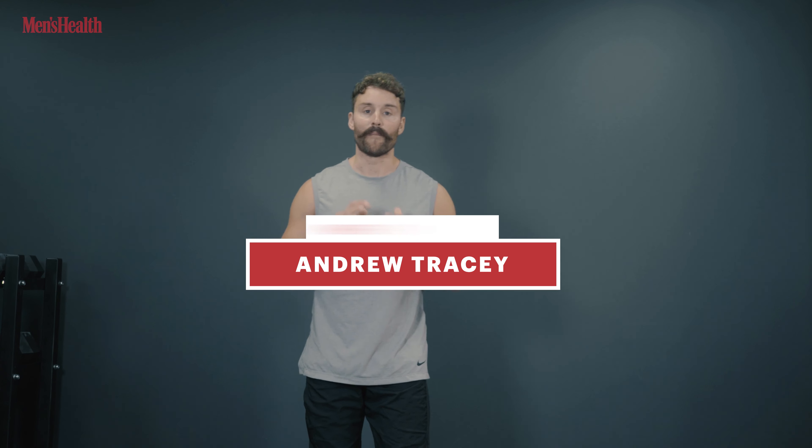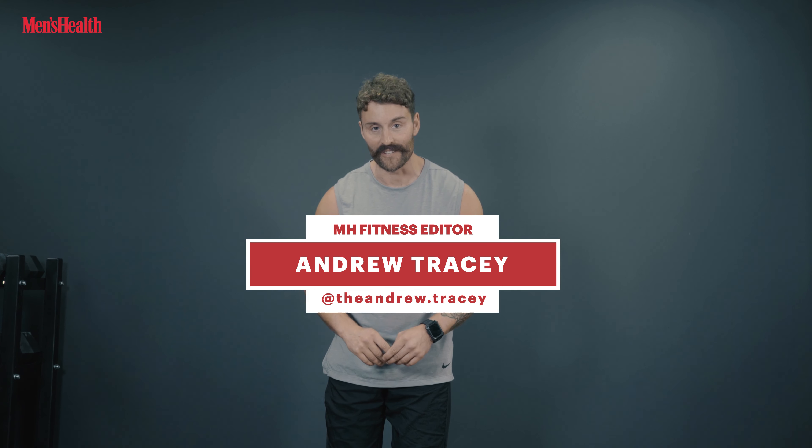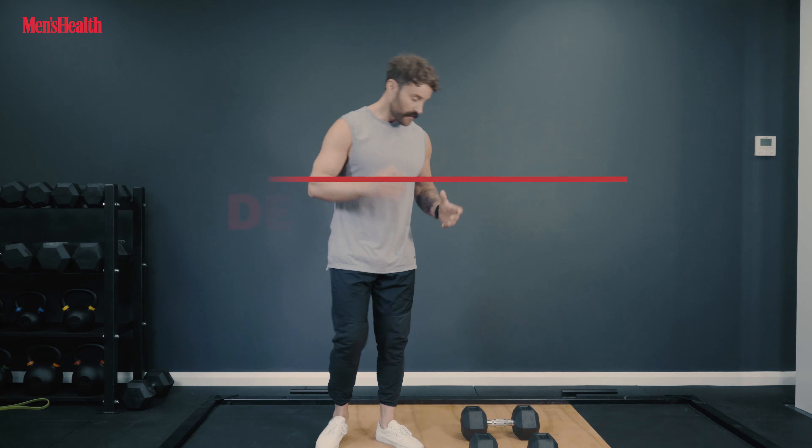What's up guys, AT here from Men's Health with the five most underrated dumbbell exercises. These are movements you might not commonly see performed in the gym, but reps on reps of these will give you a huge return on your investment — building muscle, building strength, and burning calories.